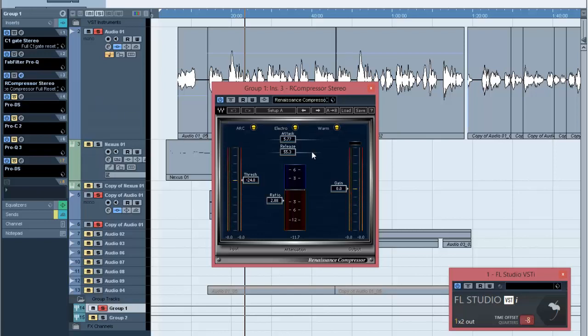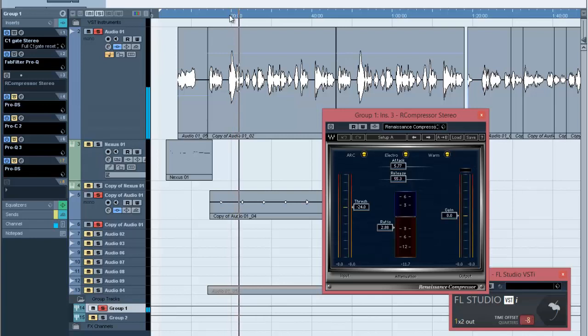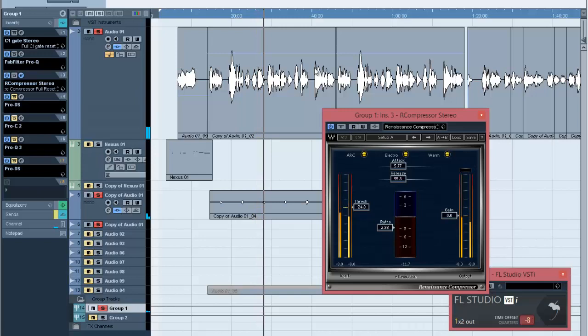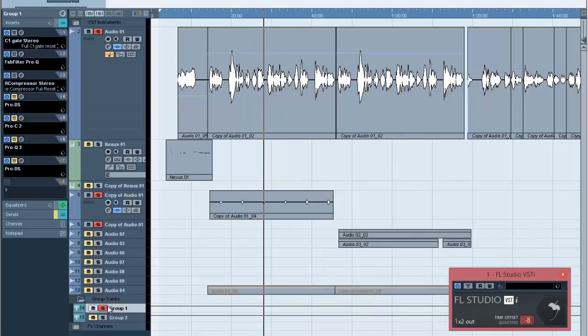With the compressor on, you can see the volume level actually goes down but is being played at a very good, controlled level. Without the compressor, that part was really low. But with the compressor, the dynamic range is evened out. Whenever you are doing this, make sure your beat is installed so you'll be getting a good mix — you can make the vocals sound good solo, but when you add the beat, you might not be getting what you really want to hear.